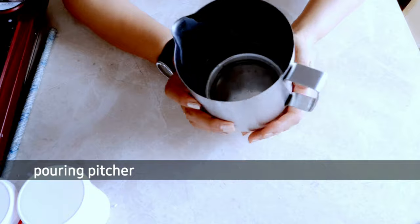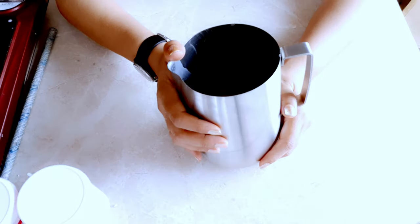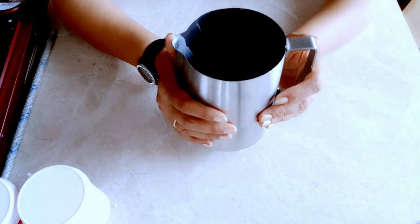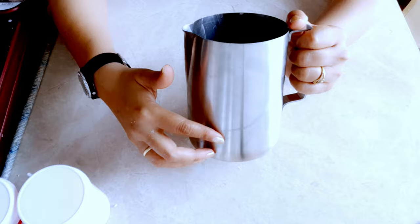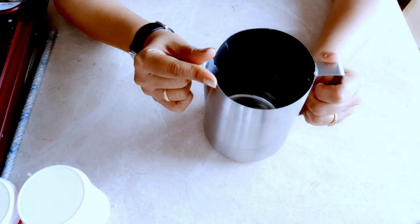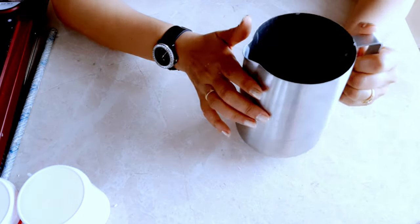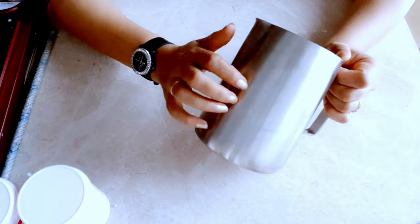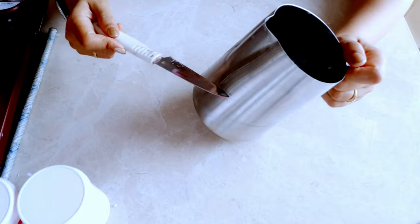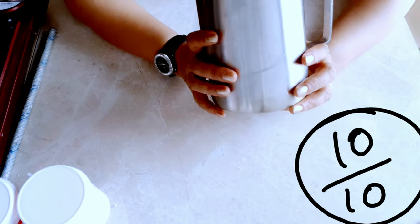This pouring pitcher is one of my best purchases ever in candle making. After trying four or five different styles, I found this one to be the best. First, it has a completely stainless steel body. Second, its beautiful shape allows you to fill containers or candle molds without any spill. Third, it is induction friendly. And just listen to how solid it sounds — I rate this 10 out of 10.